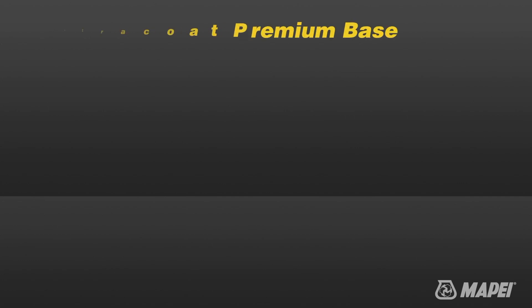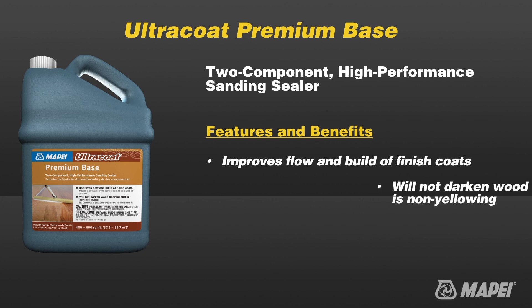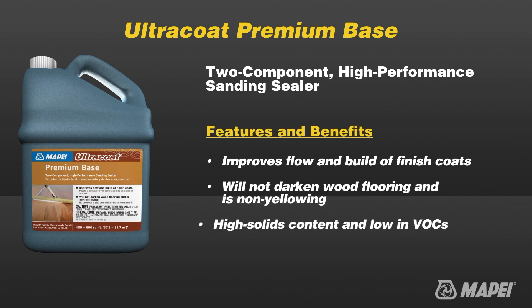Ultra Coat Premium Base is a two-component high-performance water-based sanding sealer for all types of wood flooring, specifically designed to work for high-performance applications with Ultra Coat water-based finishes in commercial or high traffic conditions.